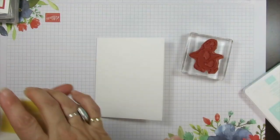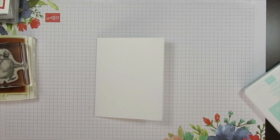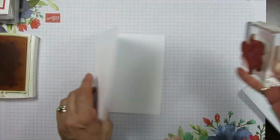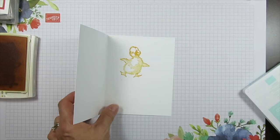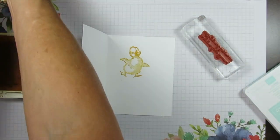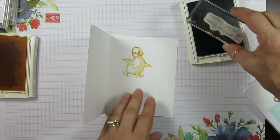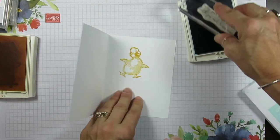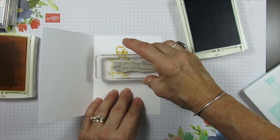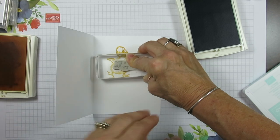I stamp my little duck — I call it my Aki duck is dancing — and we're going to stamp that right inside. Then we're going to do the greeting using Pacific Point. The greeting is from the duck set, which is the Easter Friends.